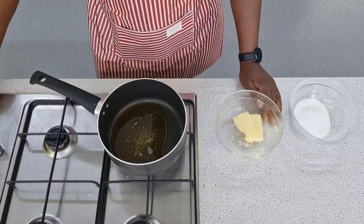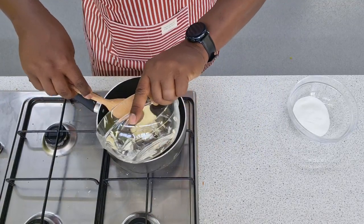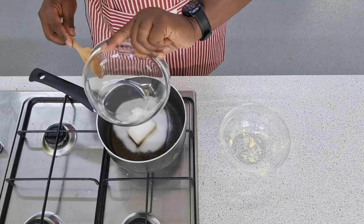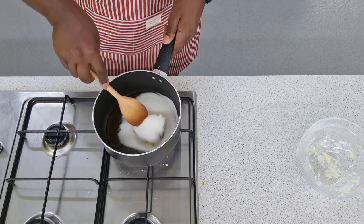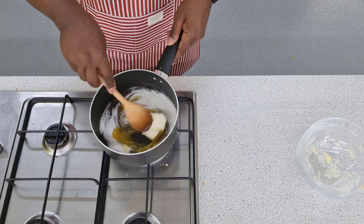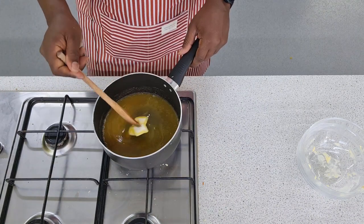To make our flapjacks we have to melt our fat with our syrup and our sugar. It's not a very complicated process, but what's important is that you do not let the mixture start to bubble. You are only looking to melt. This will take about 2 or 3 minutes.